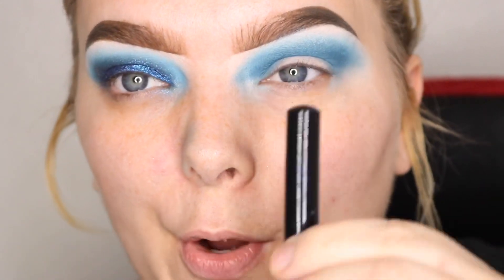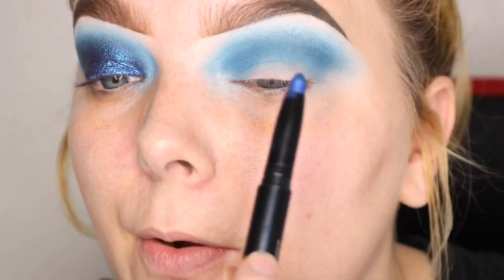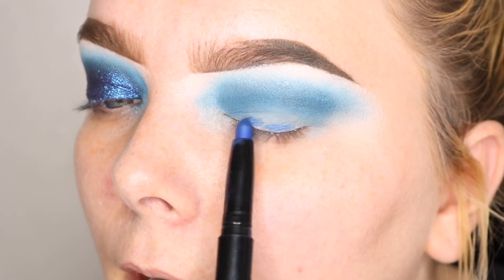Okay, so once I have that down, I'm going to take the Lancome Ombre Hypnose Stylo in Blue Chrome. I'm going to take this pencil and put it all over my lid.